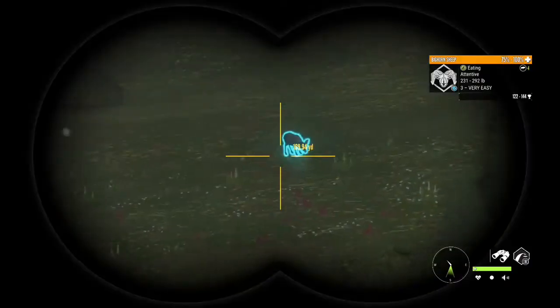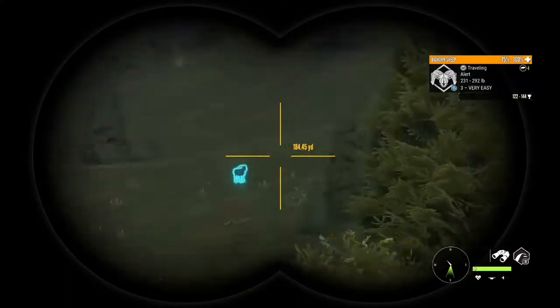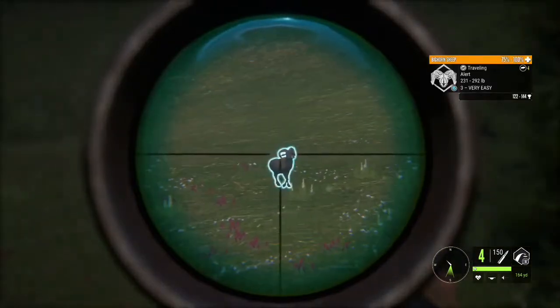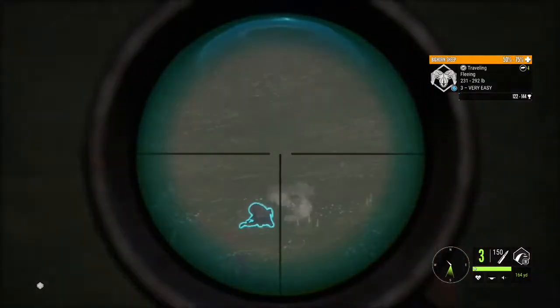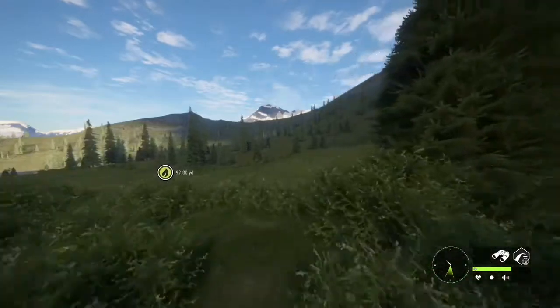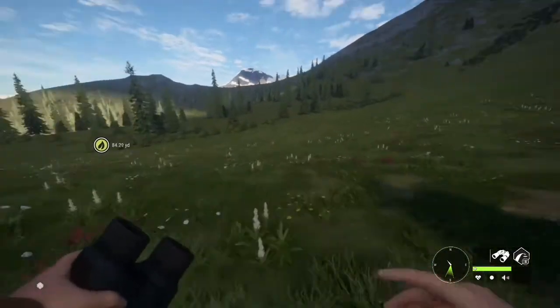I came back out here and I wanted to do another challenge. We're going to use some old school guns — the 50 caliber muzzleloader and the lever action 30-30. So we have this bighorn sheep here, we're going to start off with him. I think we just smoked him in the heart — maybe the shot hit a bit high and hit the neck bone, but I think we heart shot him.